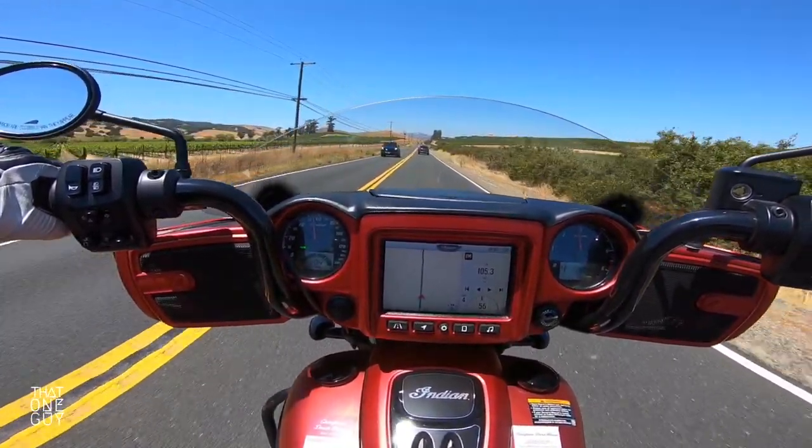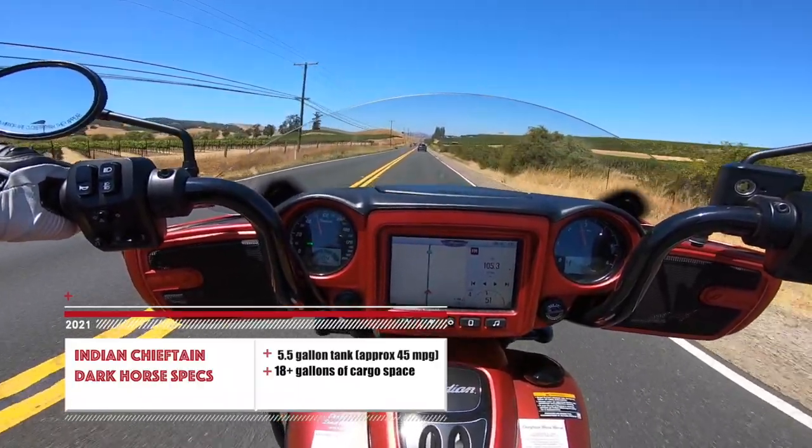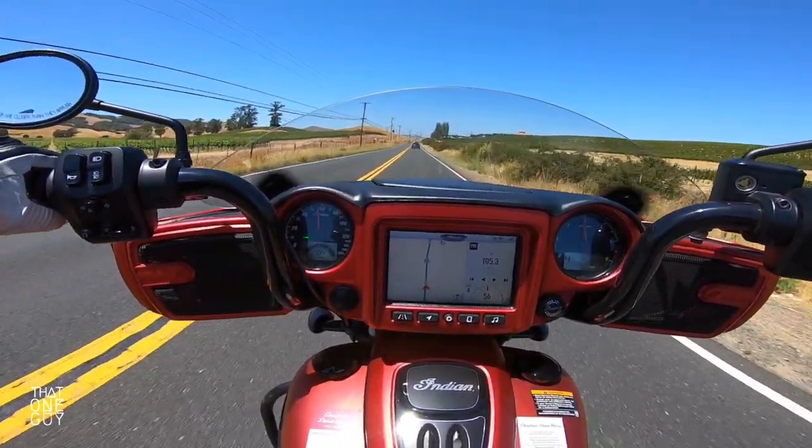I'll give you the specifications of the gas tank on the screen, as well as probably the miles per gallon. You're going to go for miles and miles on this bike without stopping.